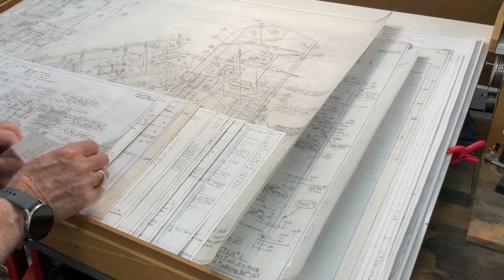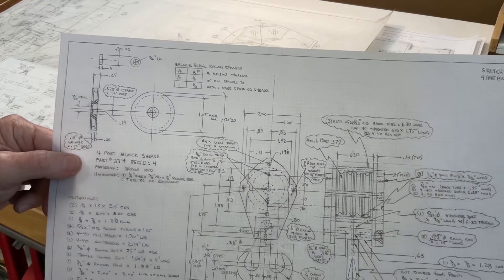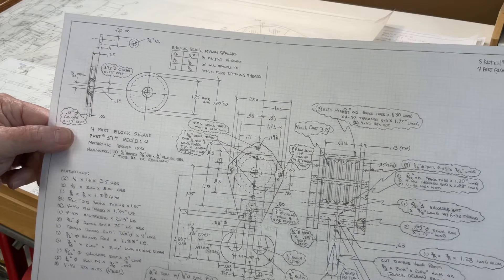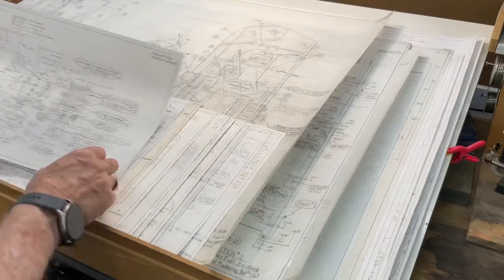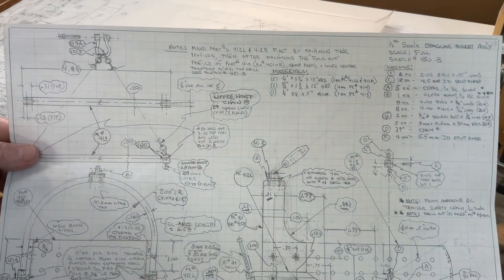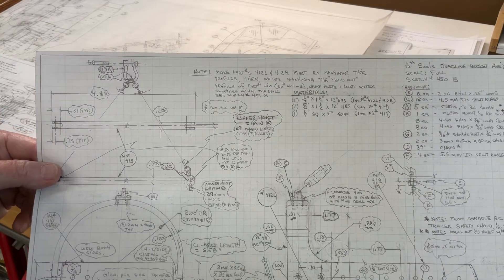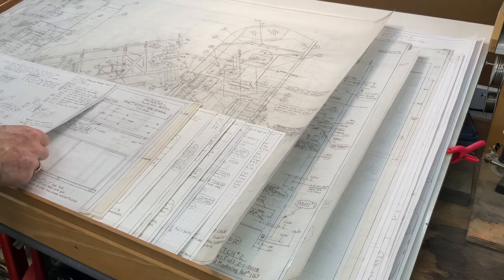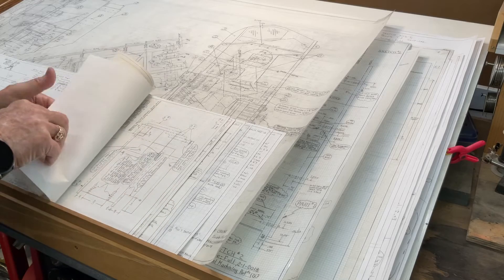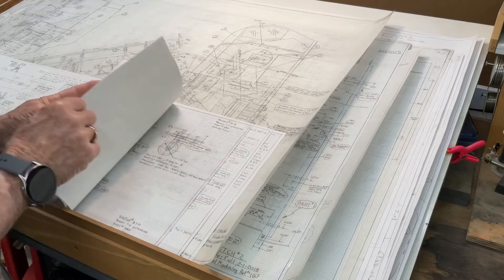In addition to those D and E size drawings, I have 13 PDF copies of B-size drawings. For example, here is a B-size drawing showing the assembly and detailed dimensions on fabrication of the four-part block. Here's a B-size drawing showing the components and critical dimensions on the dragline bucket. We also have other various components of the model detailed on these 13 B-size component drawings.